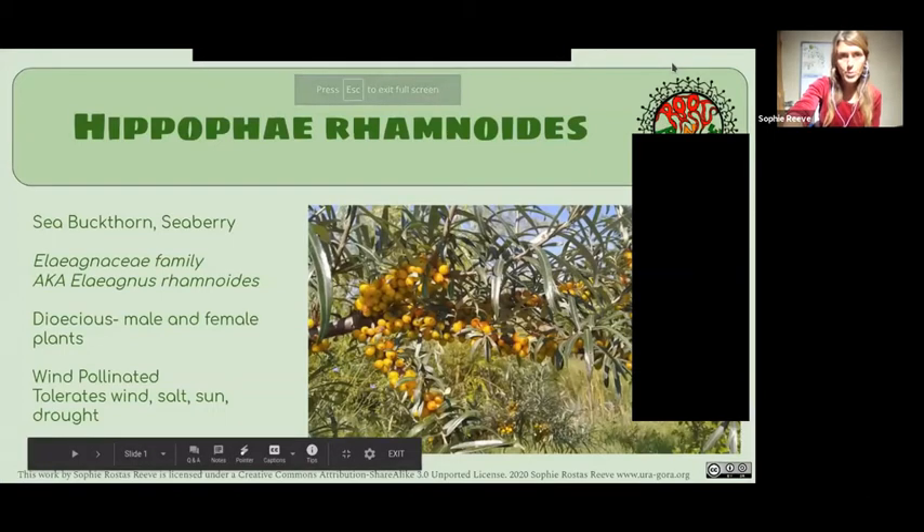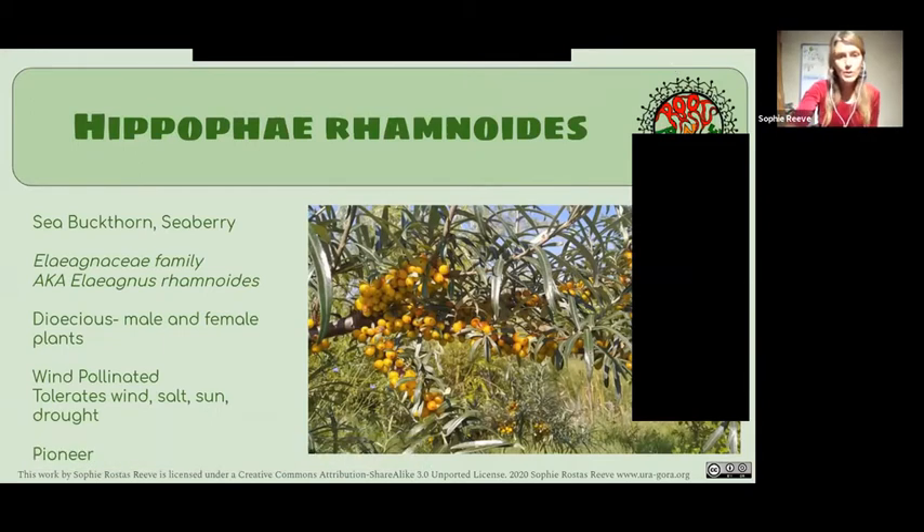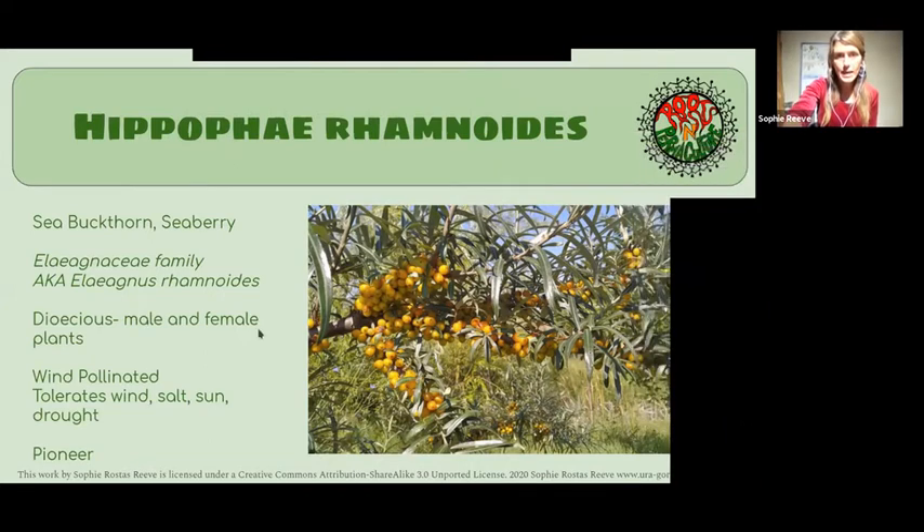Hippophae rhamnoides is always known as sea buckthorn. This is a lovely plant — it might not look that lovely, it's kind of spiky and rough, but it's a really useful plant, a really medicinal plant, and a really hardy plant. It's in the Elaeagnaceae family.